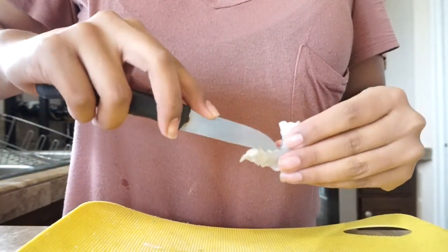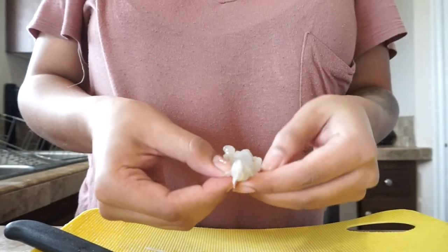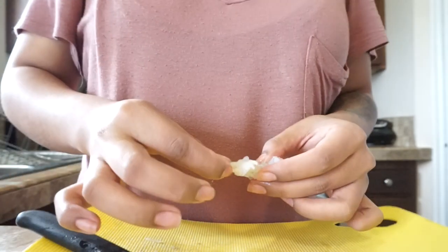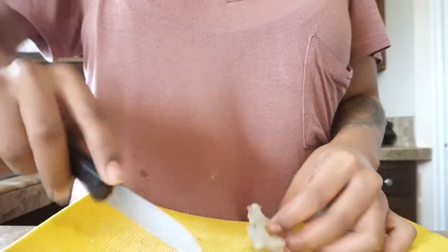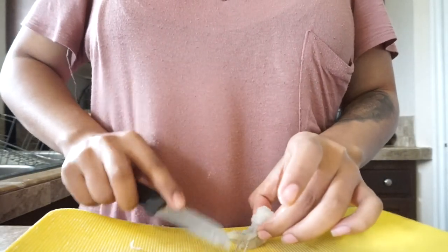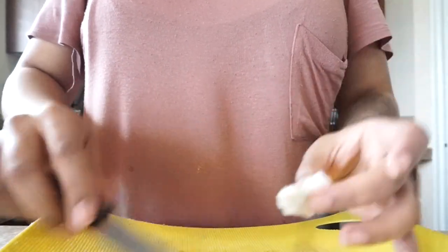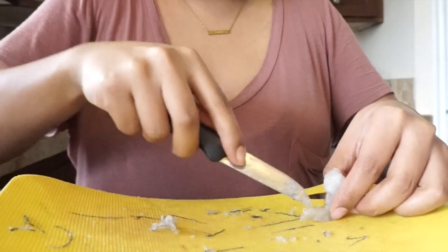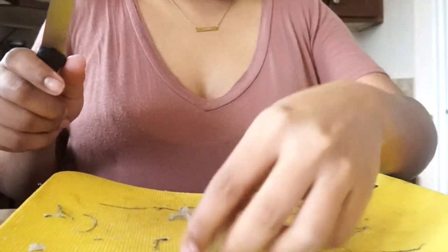Grab a sharp knife — this one wasn't really that sharp but grab a sharp one — cut in the middle and remove the vein. Yeah, it sounds very gross but that's what you have to do. I thought it was just on the outside, but no, you've got to slice it in the middle and get out all the gunk you see right there. Once you see it, it's very hard to unsee it, so you've got to make sure you clean it all out so that everything tastes so much better.